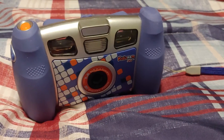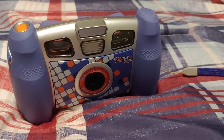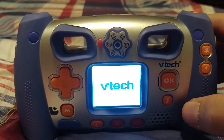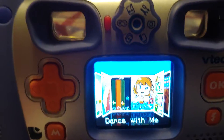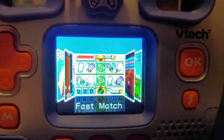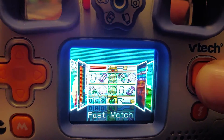Hi guys, welcome back to Mike Bros. Today, we're going to play one of my favorite games on the VTEC Kidizum Plus camera. Let's start by turning this on. And the game we're going to play today is Fast Match. It should be very simple. All I just do is press the OK button when I see a match. Check out how good I do at this game.